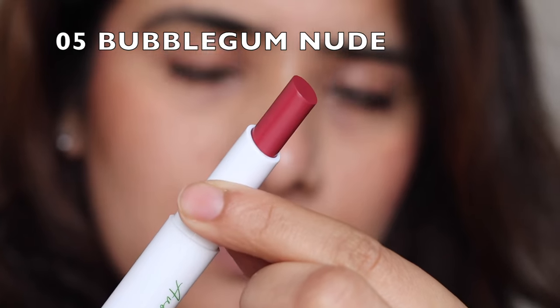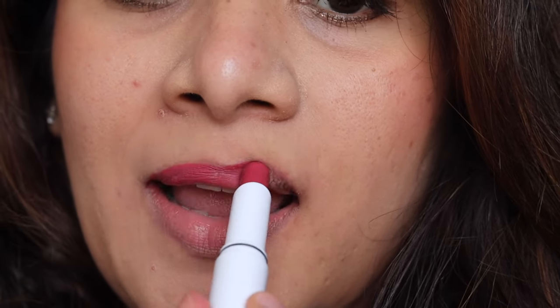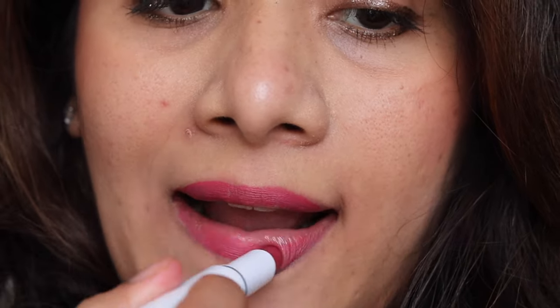Next we have Bubblegum Nude — a beautiful pinky, neutral pink shade which I think most of you would love to wear every day or even for office wear.